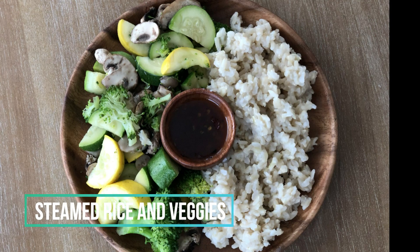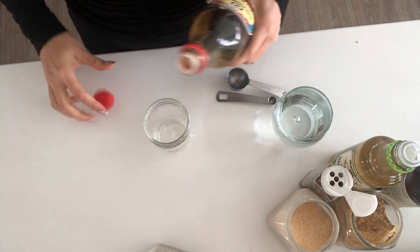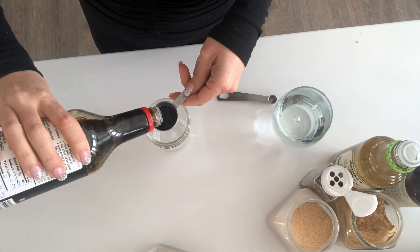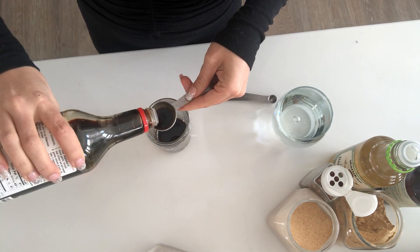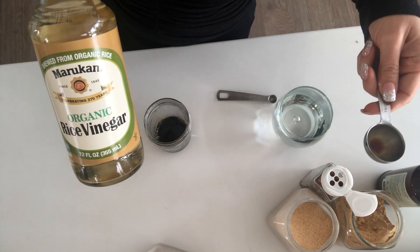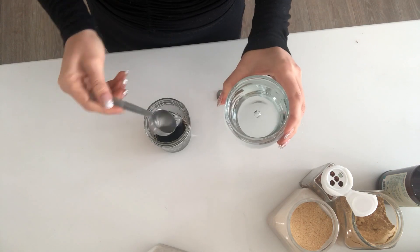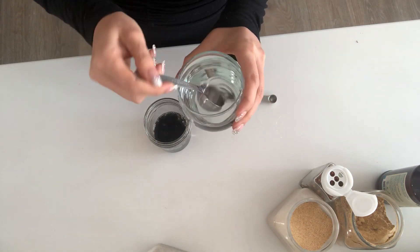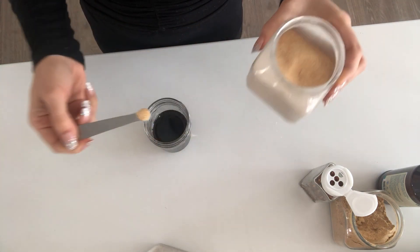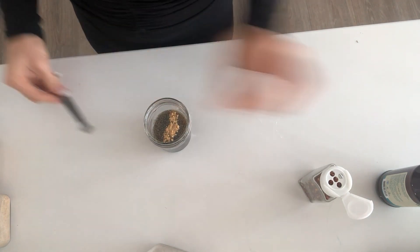I'm going to show you guys how to make this really easy tangy sauce that I love to have on my rice and veggies. All you're going to do is take some soy sauce — it can be low sodium, it can be gluten-free, whatever you want — just add two tablespoons. The recipes for everything are in the description box. Then I'm going to add two tablespoons of rice vinegar, four tablespoons of water, an eighth teaspoon of garlic, and an eighth teaspoon of ground ginger.